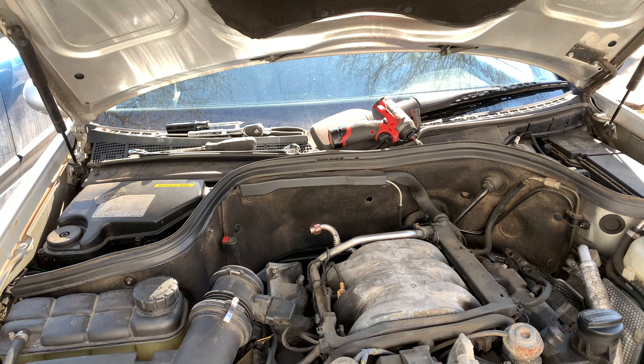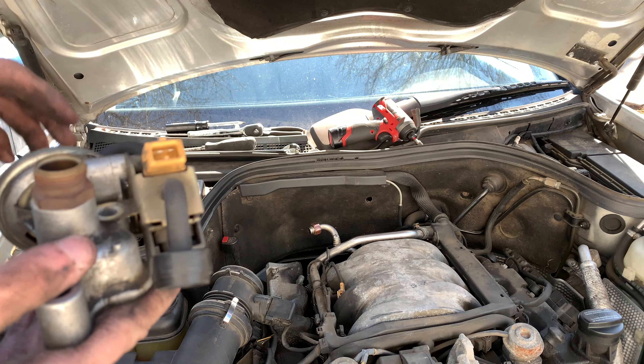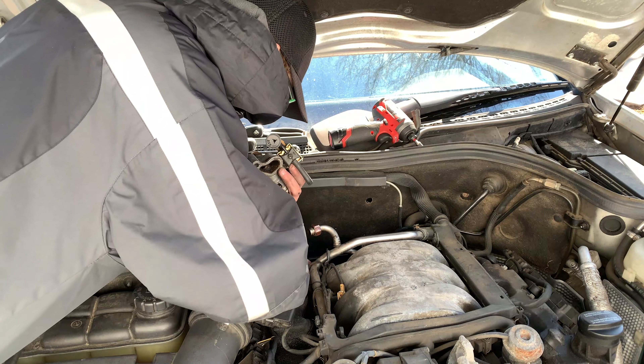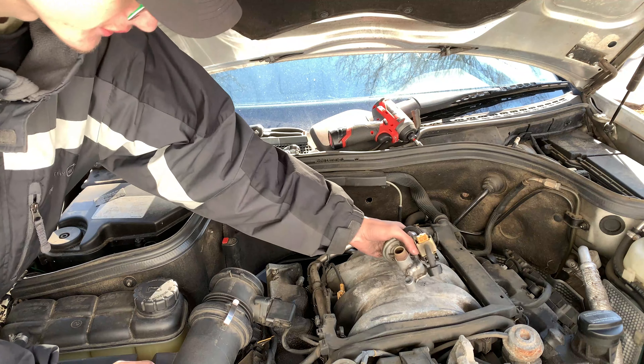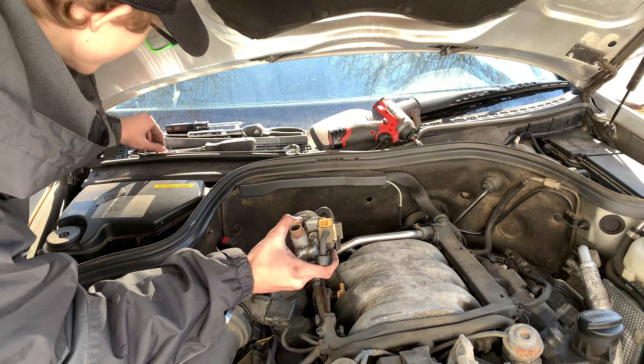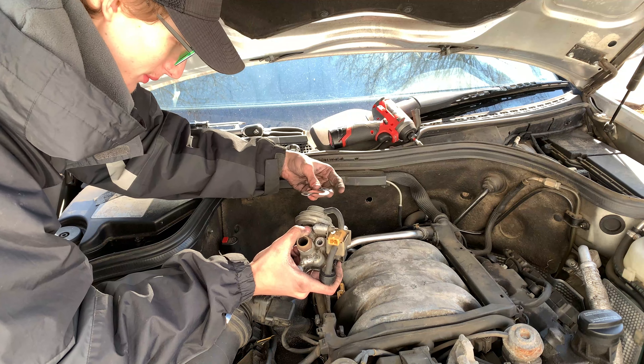One thing Mercedes is known for is vacuum leaks with a million and five different vacuum hoses. With the newer stuff they don't have as many, but with the old stuff, especially from the '80s — anyway, I'm going to attempt to put this back on and get everything working. I can clean that mating surface up real quick. This is what the old gasket looked like — the new one came with a gasket. You don't want to put it on without a gasket.